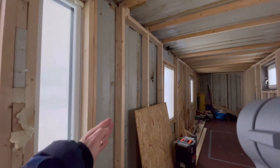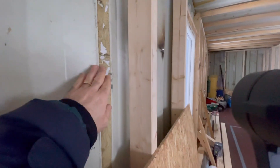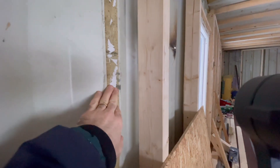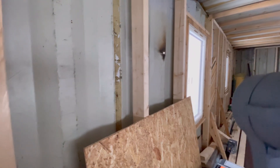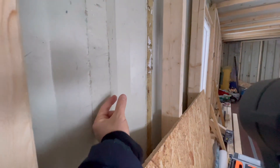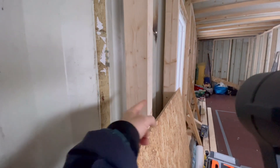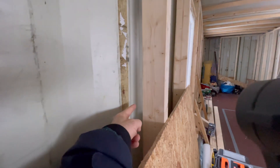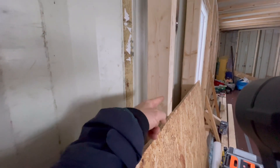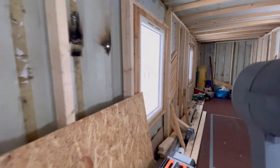Over here I'm going to apply spray insulation on the wall — not all the way through. From here to the edge we have 10 centimeters, and I'm thinking to apply about 2 or 3 centimeters of spray insulation and then put some fireproof insulation on top of that.